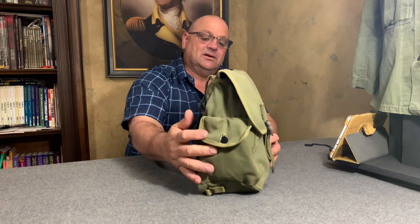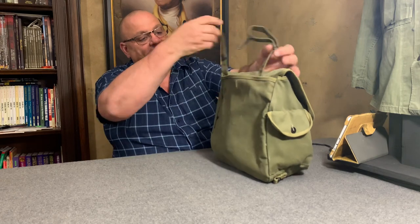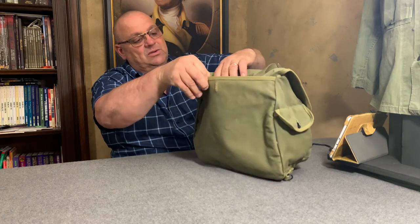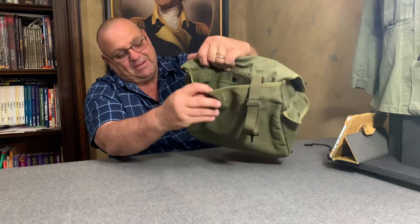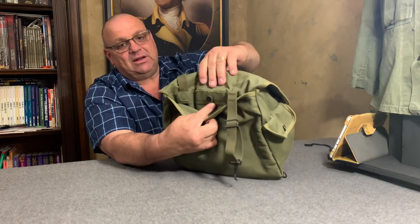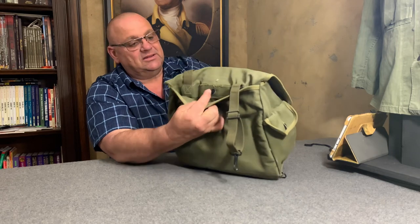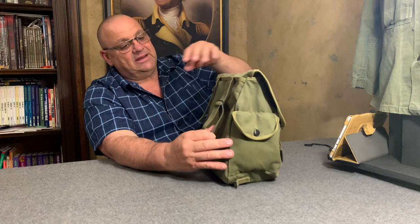On the back here it has another pocket which is about a 10 by 12 inch pocket that would go up against your back. It also closes with this cap button — the same type of button as on the little front pocket.